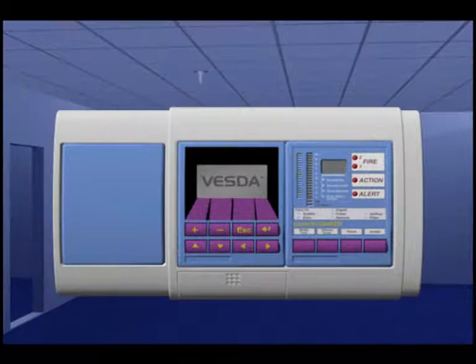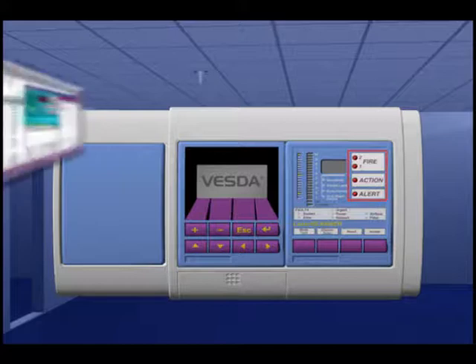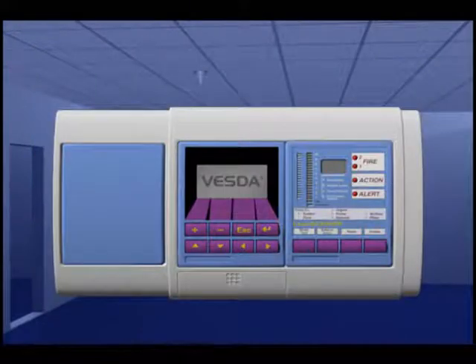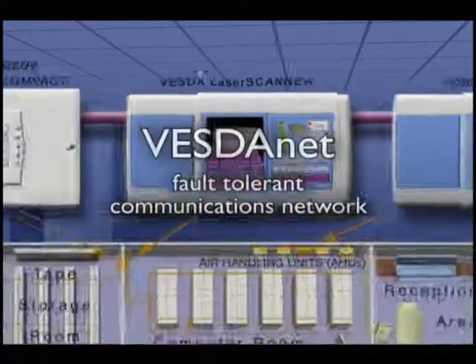The resulting signal is immediately processed and presented via a bar graph display, alarm threshold outputs and our graphic display. The VESDA system has four smoke alarm threshold levels: alert, action, fire 1 and fire 2. The sensitivity for each alarm level can be automatically programmed or manually set to a suitable level to fit the condition of the site and to minimise unwanted nuisance alarms.